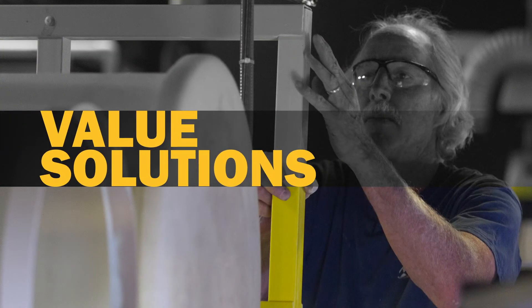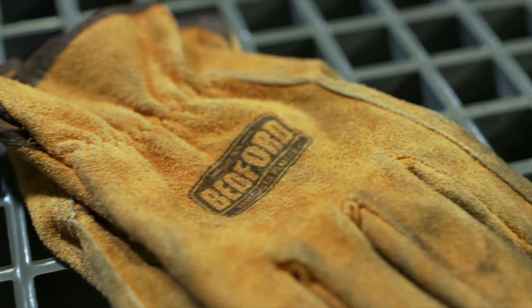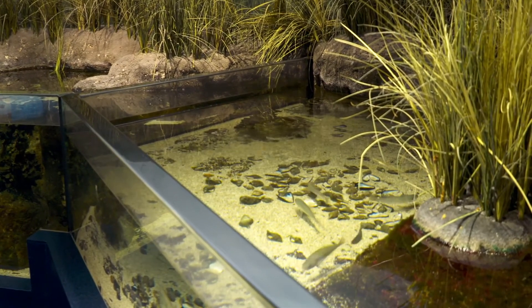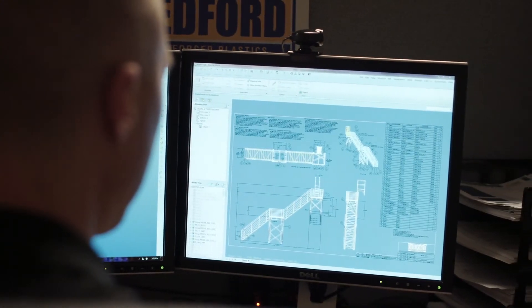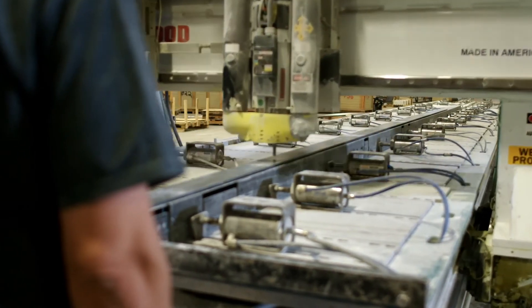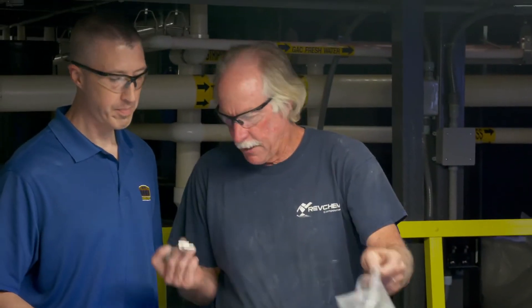Bedford couldn't help Discovery Place make a splash if its materials weren't affordable. The price we get from Bedford is extremely competitive. Bedford Reinforced Plastics understands that most projects are very price sensitive, so they design and engineer systems to be very cost effective and find ways to install or develop solutions where some of the competition isn't able to.